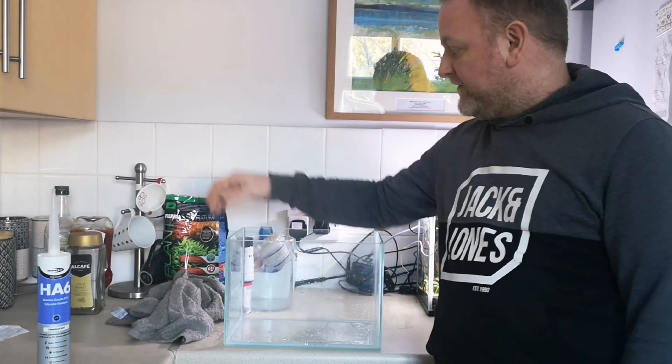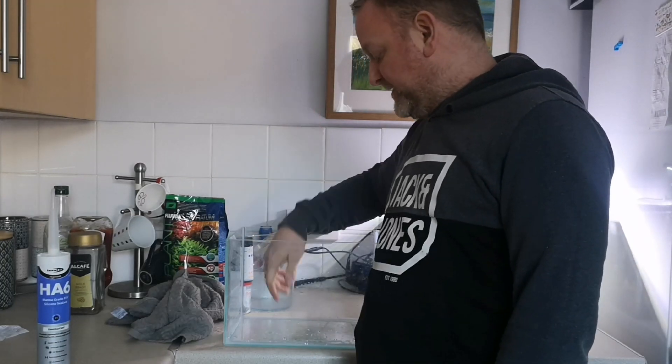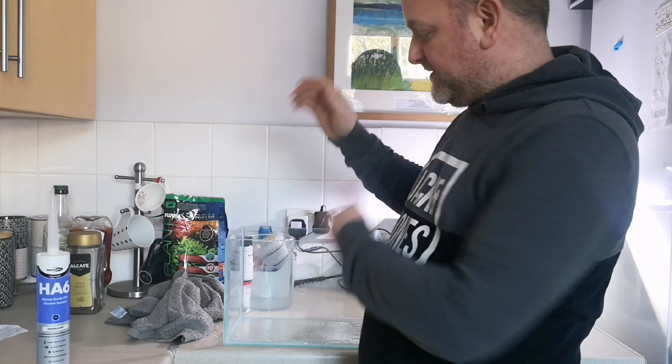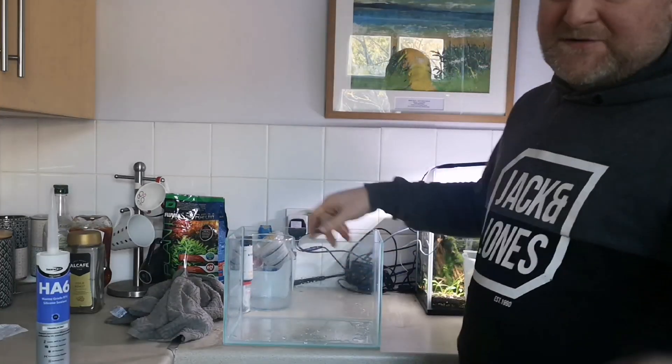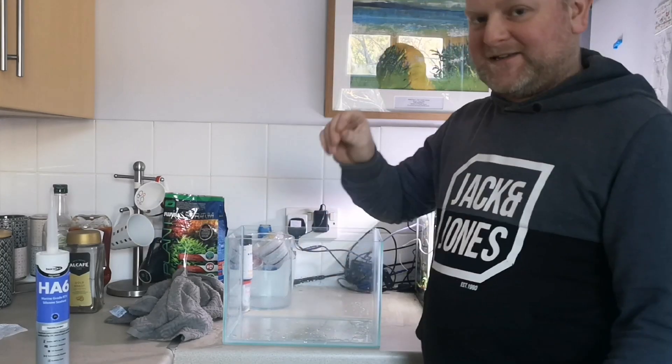We're going to scape it out with Fluval Stratum — we can do a substrate technique where you layer it up with gravel, then Fluval on top, and then do an aquascape in there. If you subscribe to my channel you'll see the second part of that.